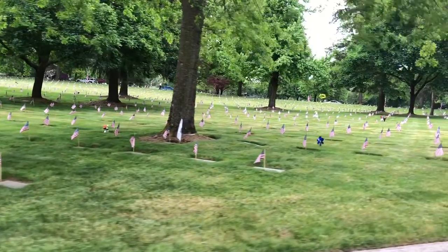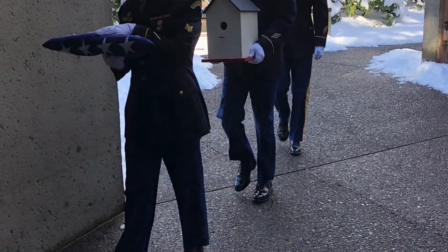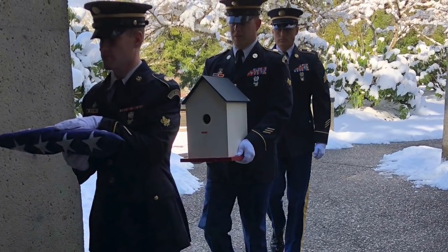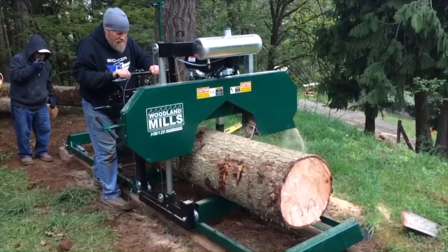My dad was stationed in the Army in the late 50s in Germany as a radar operator, and some of you might know from another video of mine, he passed away earlier this year. So first thing Saturday morning my family and I met out at the Willamette National Cemetery and visited his grave for the first time since the funeral, which was nice — they really had the cemetery done up as they should. We put his ashes in a birdhouse that my dad had made. We thought that would be a fitting tribute to a woodworker. The birdhouse was ironically painted red, white, and blue by my dad, and to secure his ash container in the birdhouse I used two pieces of cedar that he helped me mill with my first sawmill, so it was just a cool thing all the way around.